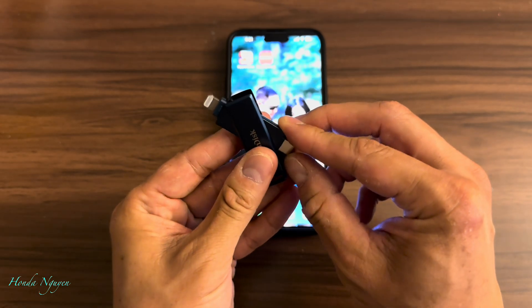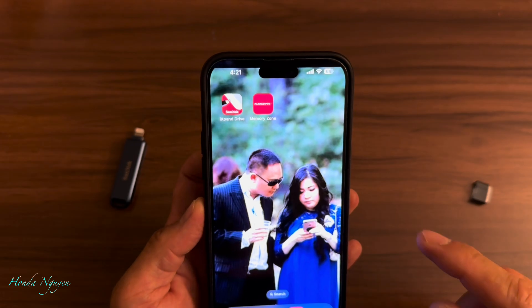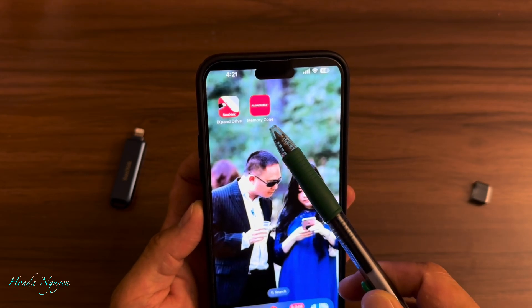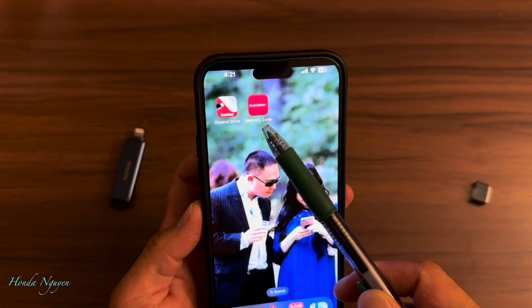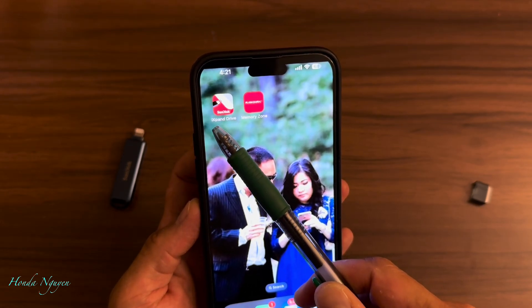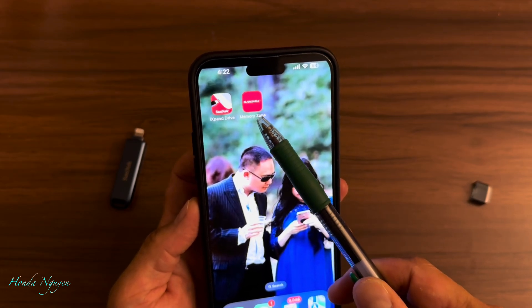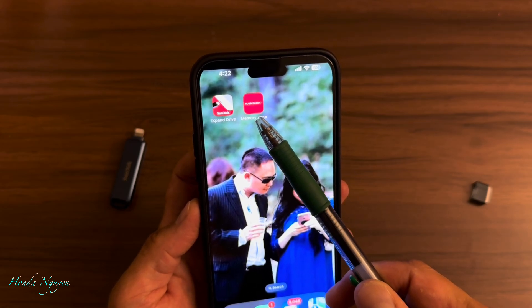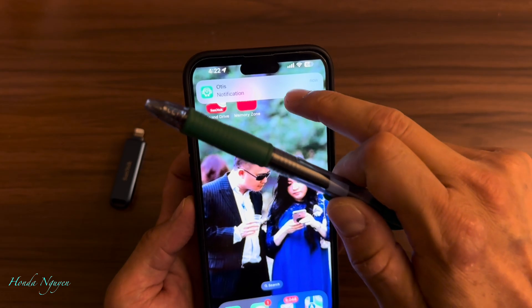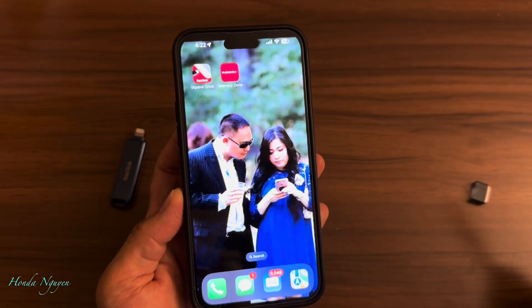Back a couple of years ago, they had an app called the Sandisk iXpand Drive. They came out with a new one called the SanDisk Memory Zone so it can work for both the lightning adapter and the USB-C. I still use the old one — it still works — but they discontinued that app. I'm going to show you the new one because they made it a little bit easier to use for the USB-C type. I do have an iPhone 15 as well that uses USB-C and it does the same thing. But today I'm going to be using my iPhone 14 Pro Max, so I'm going to be using the lightning side of this adapter.